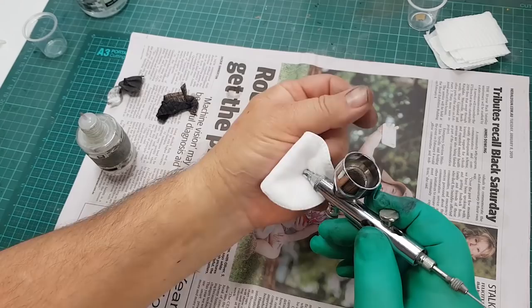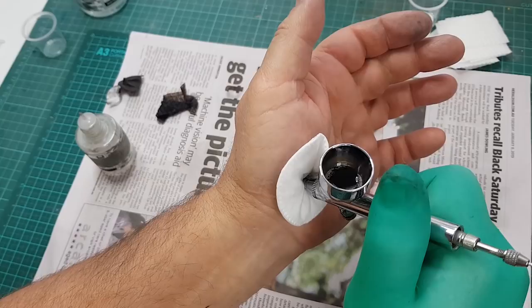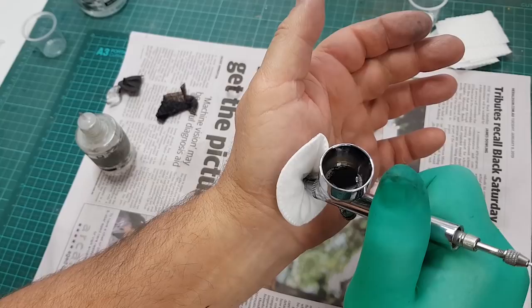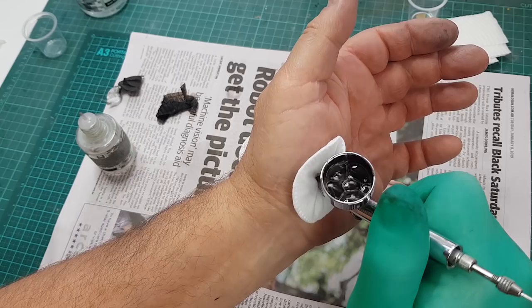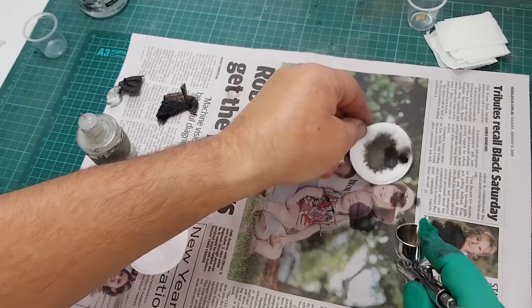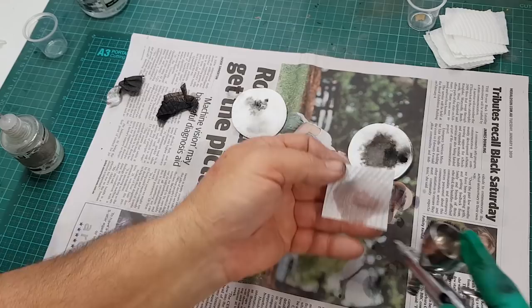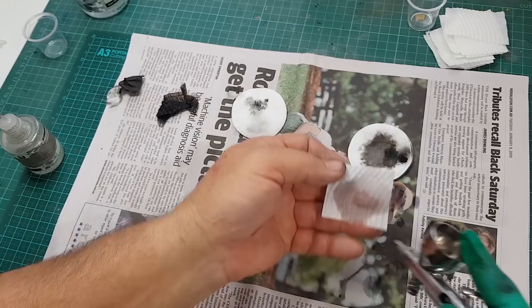After the initial wipe around inside I spray some thinners into the bowl, give it a shake, and spray it out. Now there's some paint residue left in there, so I block the end off with the heel of my palm and a makeup pad and just operate the airbrush. The air has nowhere to go but percolate up through the colour pot, which backs up and flushes any paint residue in the nozzle back into the pot. Then I do a quick test — you have to keep testing to see how clean the gun is. There's a tiny bit of taint there still, so a little more thinners — and look, that's quite clear now.